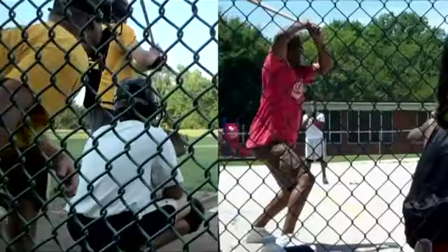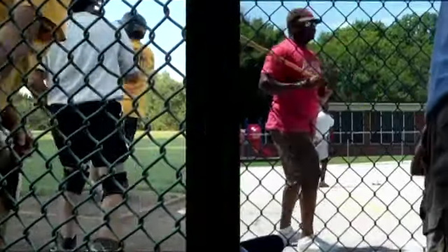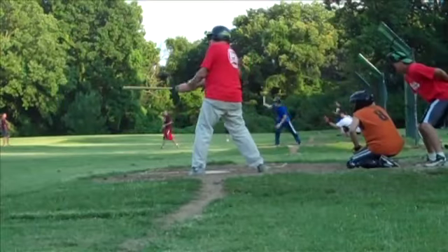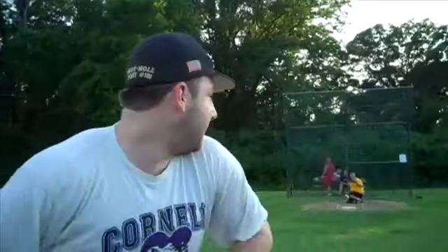Thus endeth the alliteration. Cork ball in St. Louis is actually two games in one. This is cork ball. It's played on a field with a stitched ball about two-thirds the size of a baseball and less than a third of the weight. And yes, there's a cork in the middle.